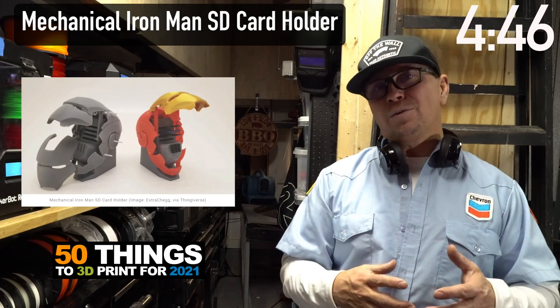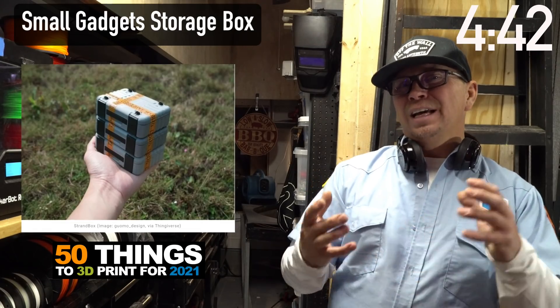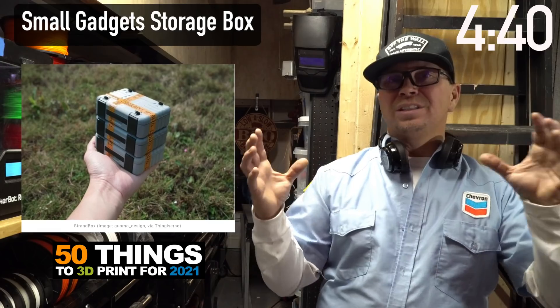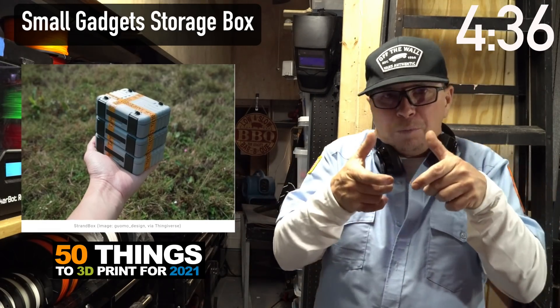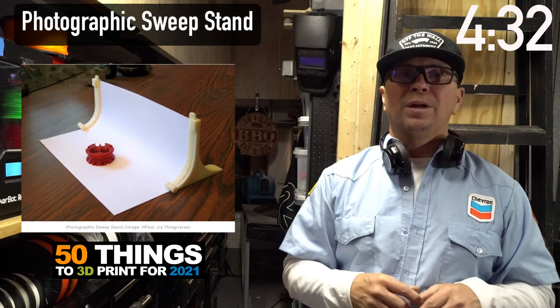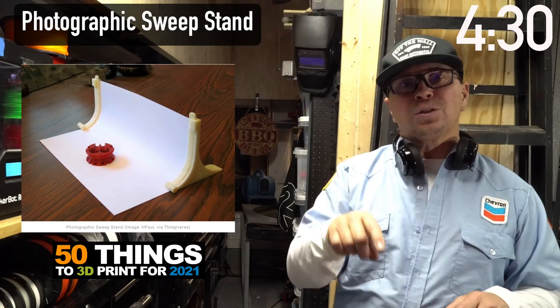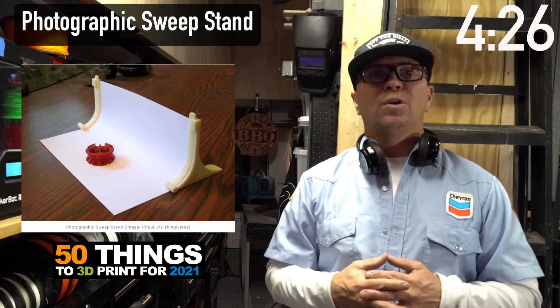Sometimes you have gadgets or little things you don't know what to do with. Find a product that doesn't have a container and list it — like a container for a particular device like a little photo maker. This is also a cool photo stand you can print: all you need are the side armatures, a piece of paper, and you can take a cool photo.